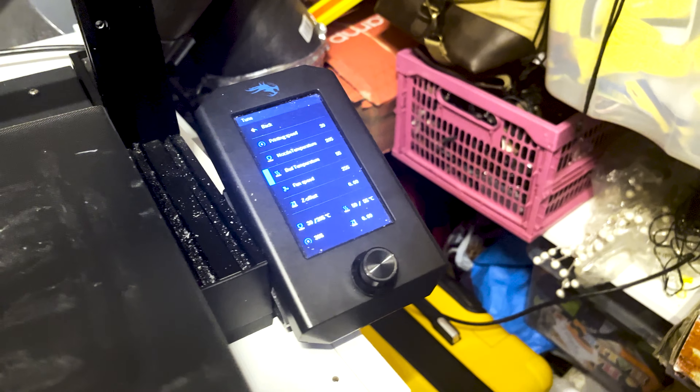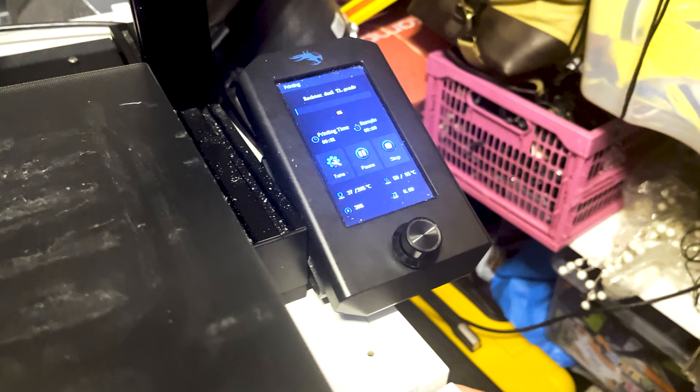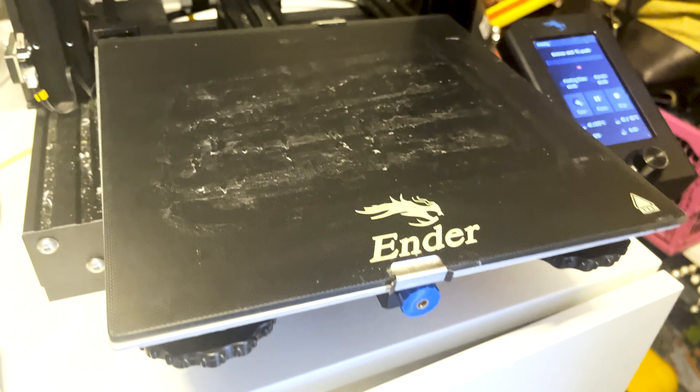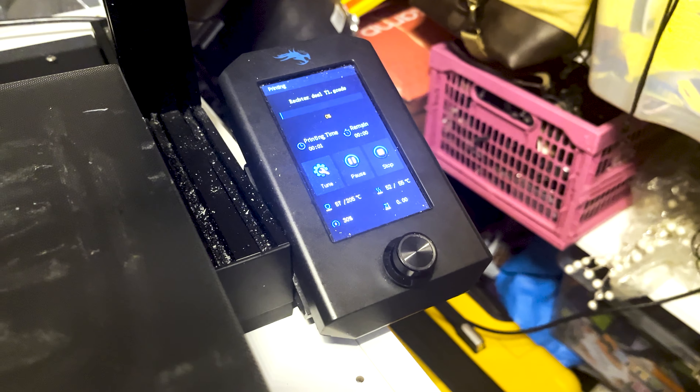The light blue you see — that's the support, which is going to keep the windows floating in the air. We're going to remove the support after the print is finished. Once we have sliced all the parts, we can put it on the SD card and start actually printing the pieces.